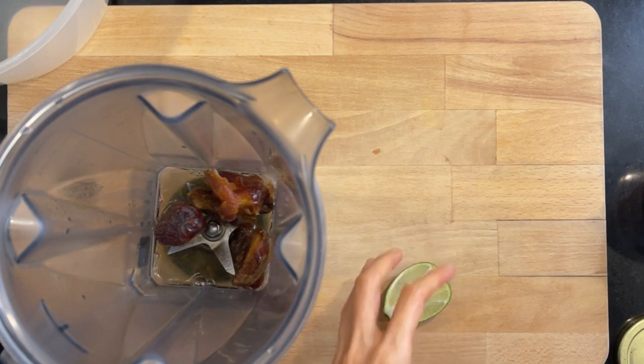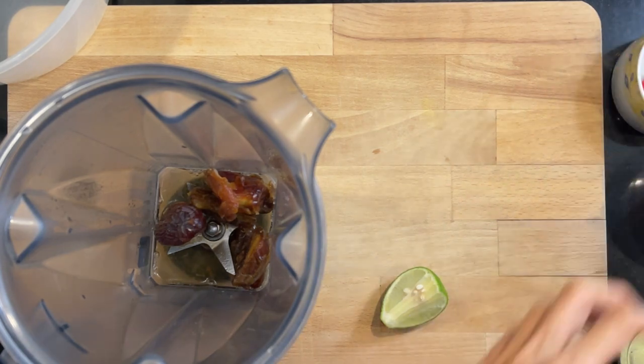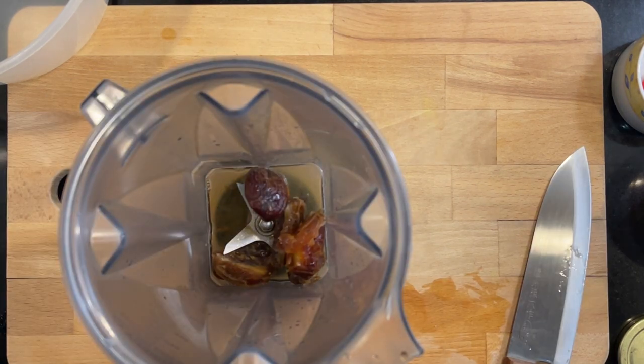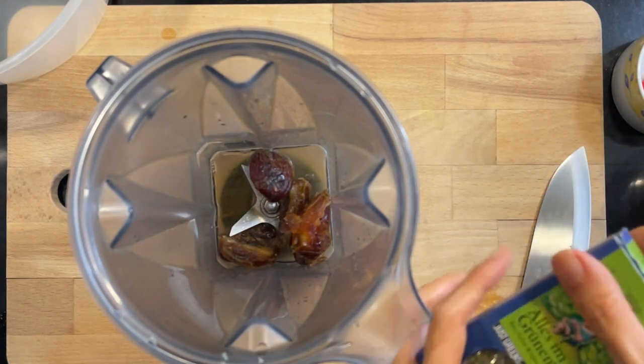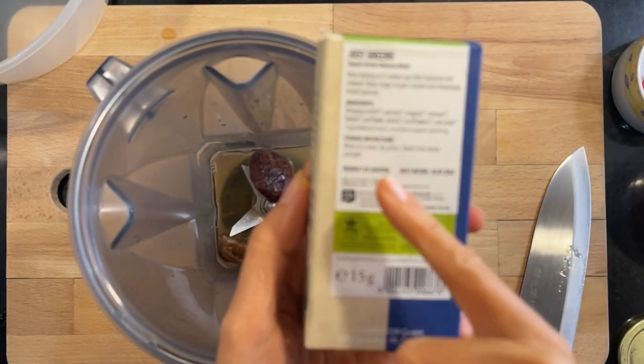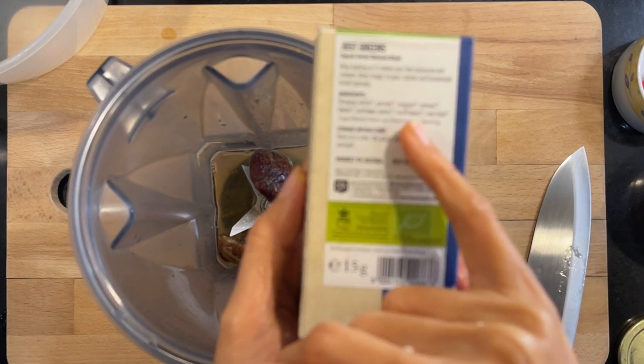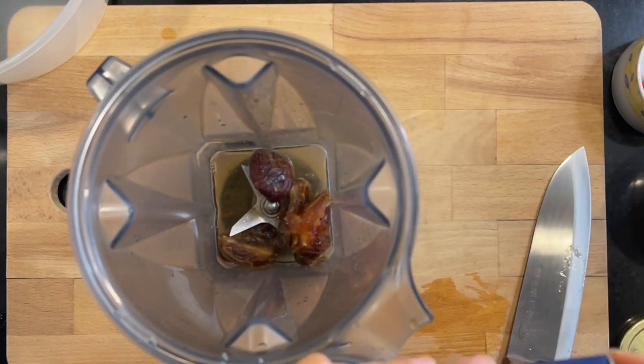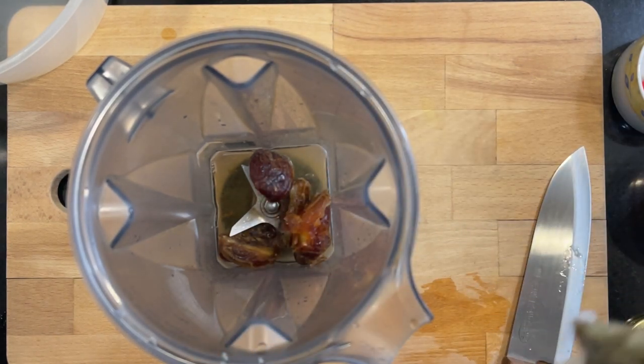I need to squeeze the lime - I forgot to do that. The recipe says lemon juice but I don't have lemon juice so I'm using lime. For one teaspoon of dried parsley, I'm using this 'just greens' blend which has parsley in it, along with stinging nettle, oregano, ramson, thyme, sunflower petals, cornflowers, and rosebuds.